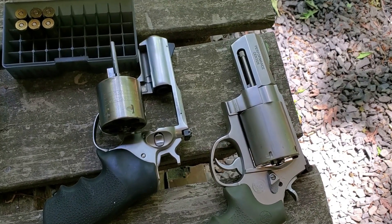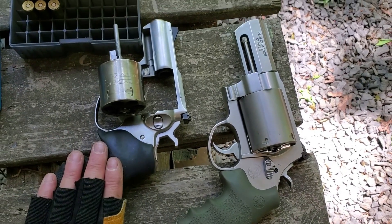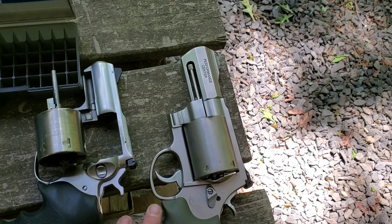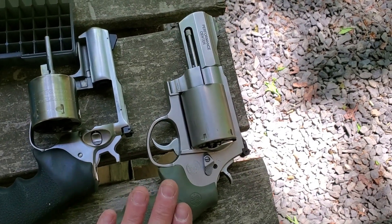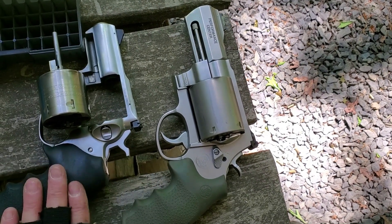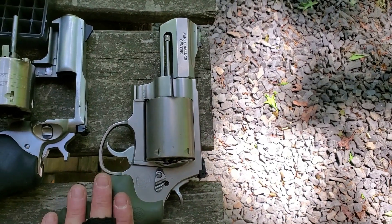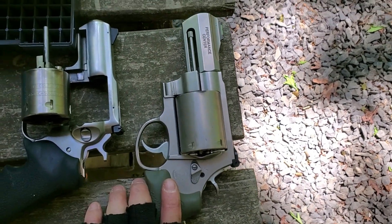What's up YouTube? It's Chris with Murphy Firearms Training. We did a video comparing the Ruger Alaskan to the Smith & Wesson 460 PC snub nose. This is a 2.5 inch barrel, this is a 3.5 inch barrel. This is the 454 Casull and it will shoot 45 Colts. This is the 460 Smith & Wesson Magnum and it will shoot 454 and 45 Colts.